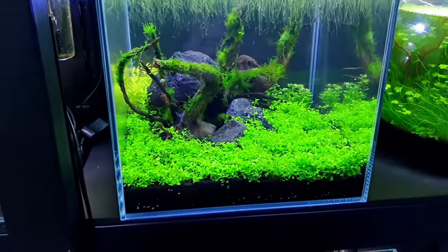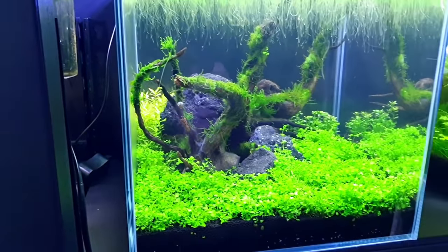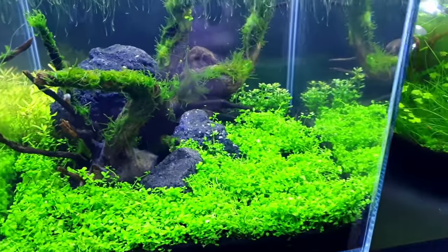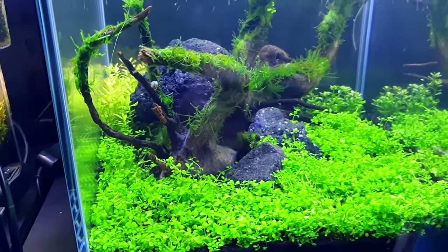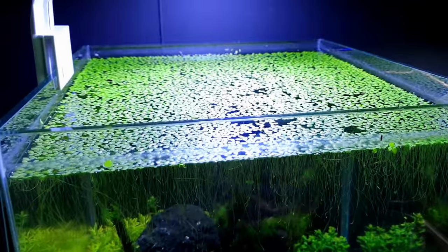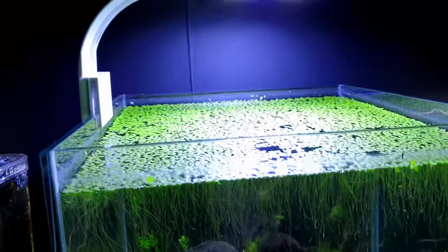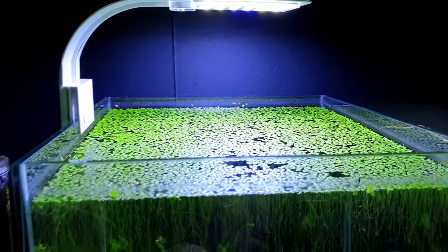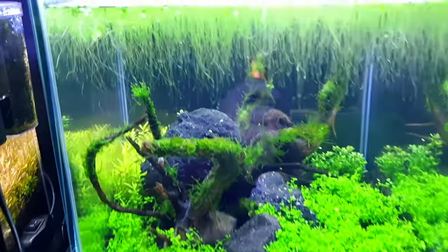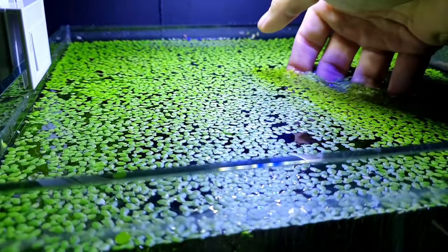This tank's actually looking really good — this is our no-filter cube. There'll be a new episode on that once it's grown in a little bit more. It's just carpeted and I've not done anything to it at all since I set it up — not even a water change. I do like the floating plants in this one; the duckweed has got really nice long roots. But it's starting to cover the lot, so I want to get light down to the Monte Carlo below. So I'll take some of this duckweed and put it in the new tank.